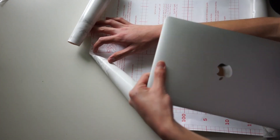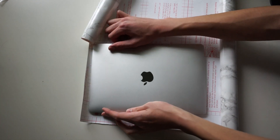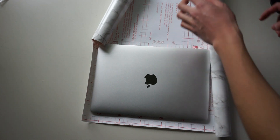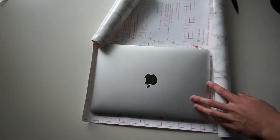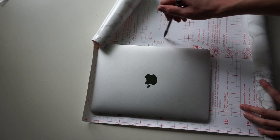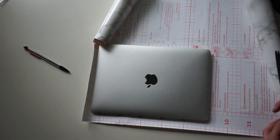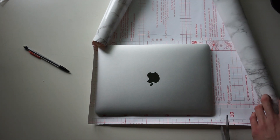The first thing you're going to want to do is take your laptop and put it on top of your contact paper — usually on the paper side, not the printed side — and then take a pencil and trace around your laptop. Leave around a half inch to one inch of space. After you do that, take your scissors and cut it out.